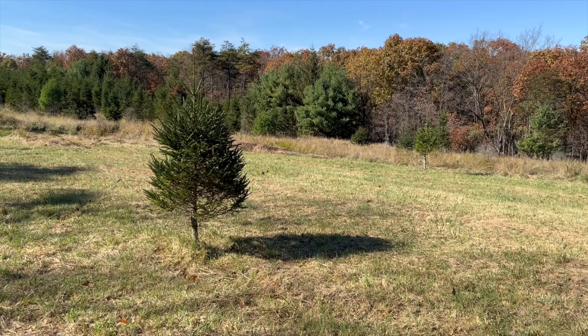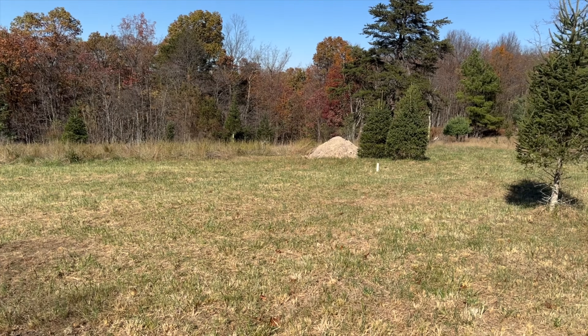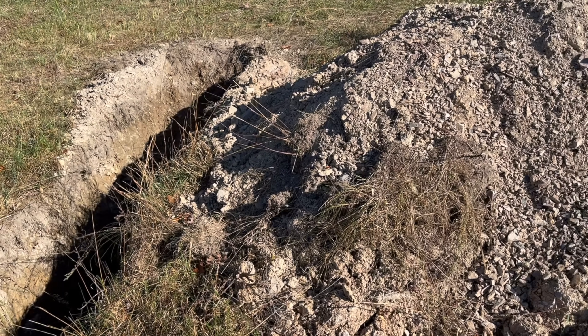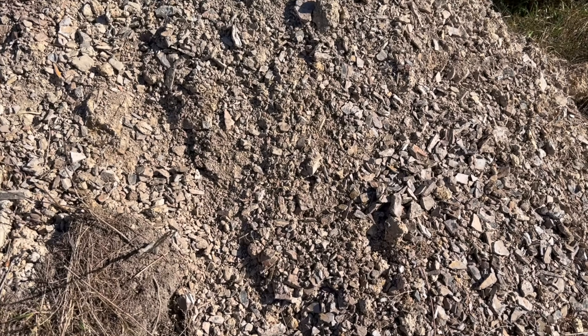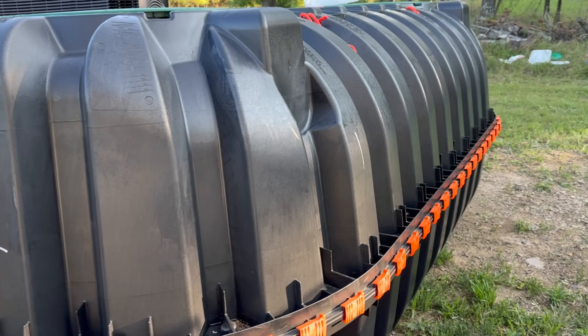Months ago, before we started construction on this house, we decided we wanted the leach field in this area. Before we can install the septic system here, we need to have a perk test done by digging a perk hole. This will determine how well the soil drains water and ensures the system functions properly. Once complete, we can have the inspection done by the local health department.